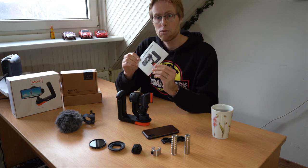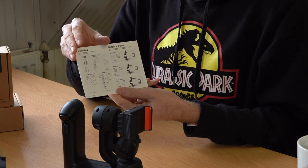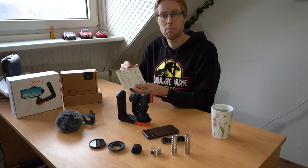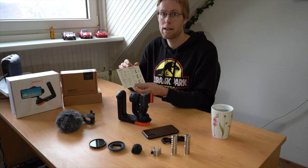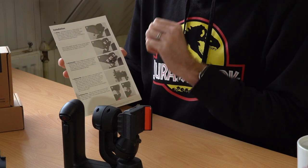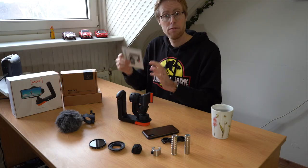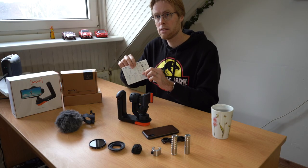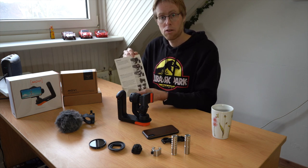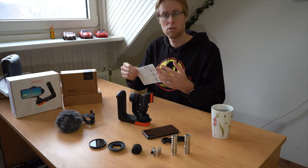The new version of the counterweight should have also included a little card. On the card it tells you what's included and it also tells you how to set it up if you have an iPhone 8, XS or XS Max and want to use it with just the Moment wide lens. On the inside of the card you've got some detailed instructions on how to set it up — basic setup, balancing the roll, balancing the tilt, and balancing the pan. If you are going to use any other lens or a lens with a filter you might want to follow the instructions on the inside.